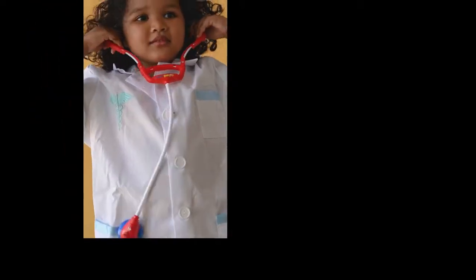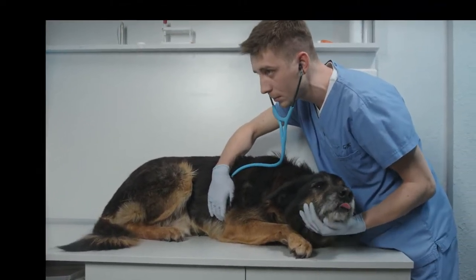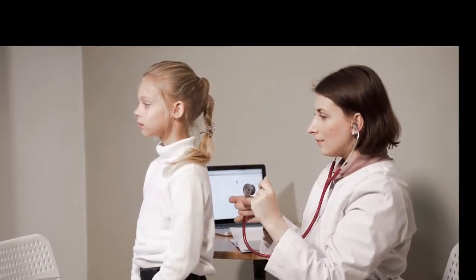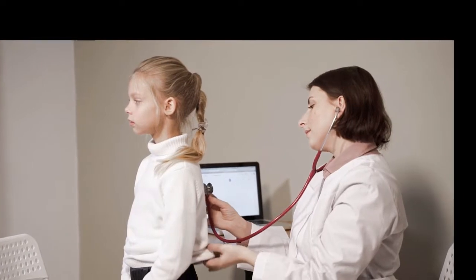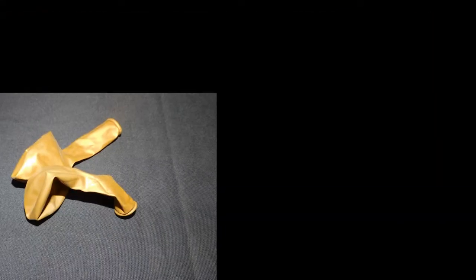But before we start, let's just tell you something about this experiment. In this experiment, we will show you how to make a stethoscope. A stethoscope is a medical device that is used for listening to internal sounds of an animal or a human body. It typically has a disc-shaped end that is placed against the skin and one or two tubes connected to two earpieces.